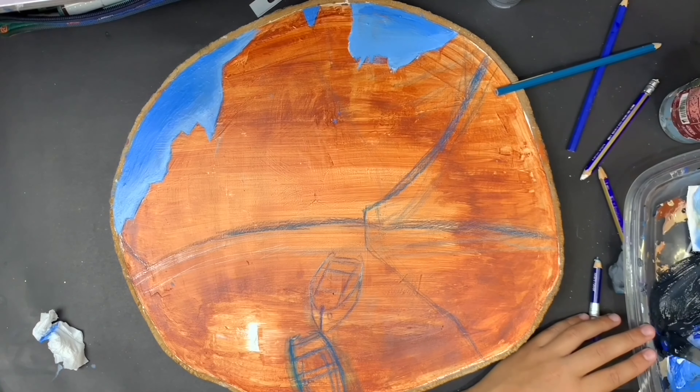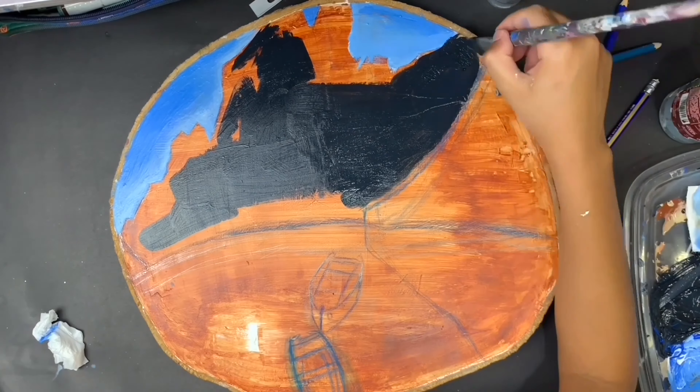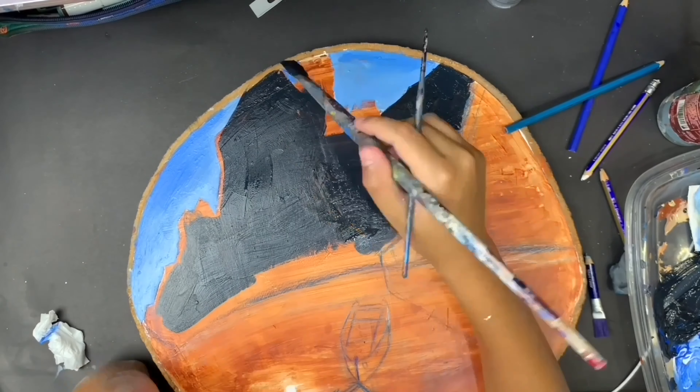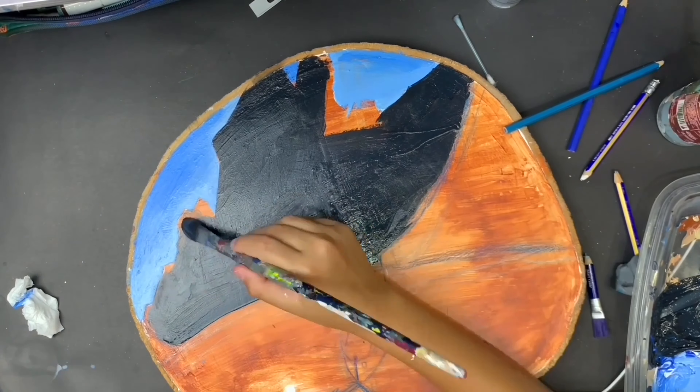Once I was done with that, I started painting the mountains. I painted them in a really dark shade of black and blue — just blocking them in — because after that's done I'll go in and start adding all the different shapes, colors, and so on.